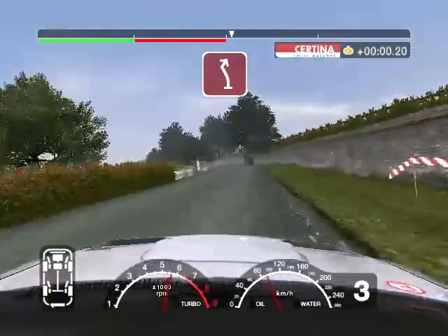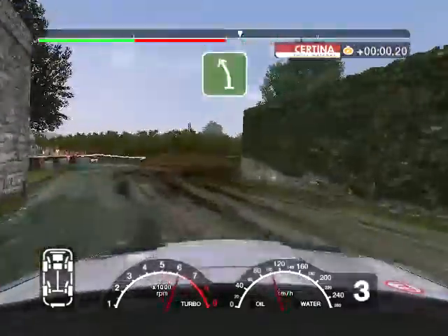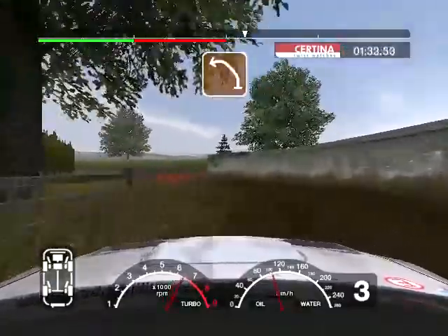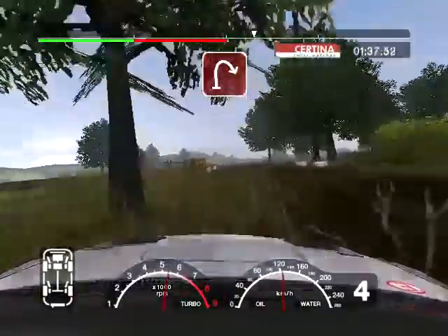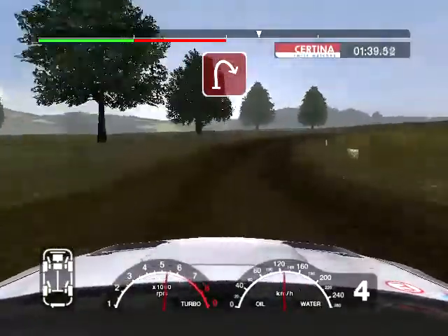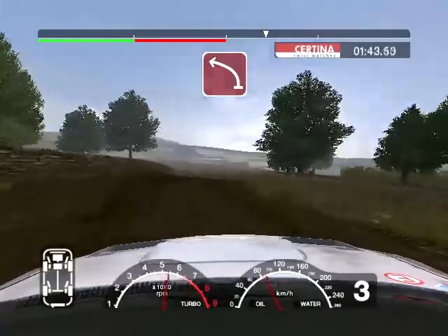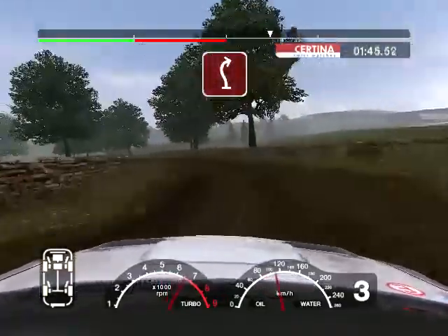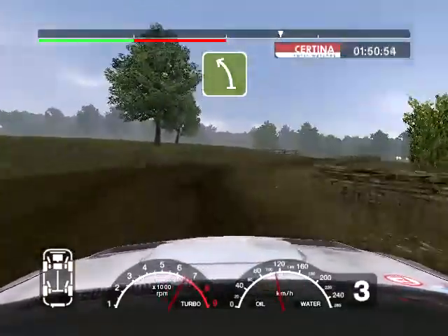50 long 6 left and turn 3 right to gravel. And 6 left, into care very long 5 left through gate. 30 long 2 right opens over crest. And 3 left, 30. 6 left over crest and long 3 right tightens. And long 5 left narrows.